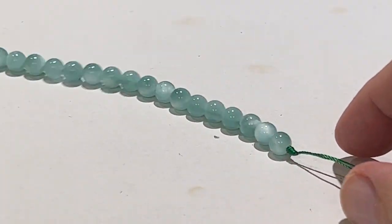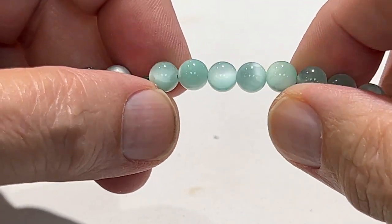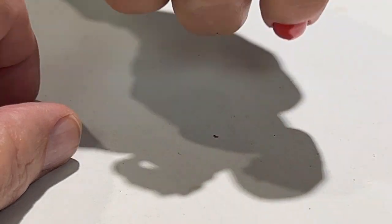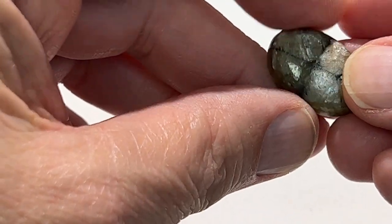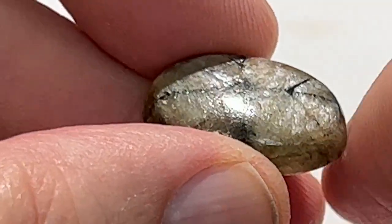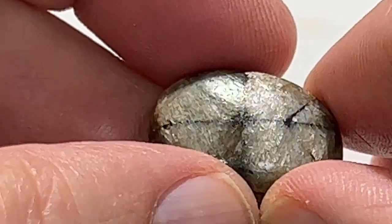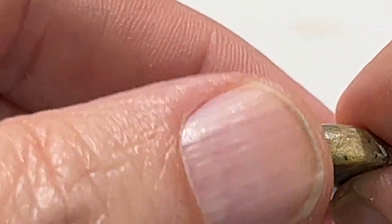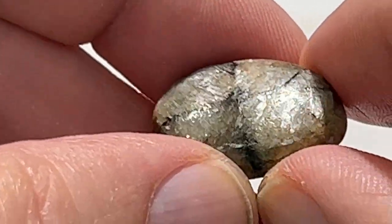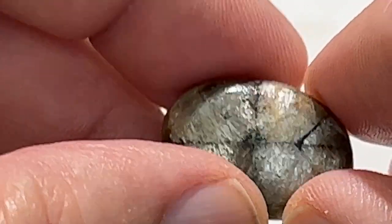Is that feldspar in that or not? No, but there's chatoyancy — there's the cat's eye effect. Okay, you gonna talk about this? No, because I don't know. This is a stone that we got some cabs in. It does a natural cross in the stone. This is really a revered stone in the 1600s and 1700s. I think it's called chiastolite — chiastolite. It has mica in it. Yeah, it's just a really cool stone.